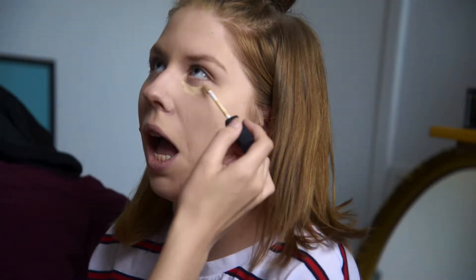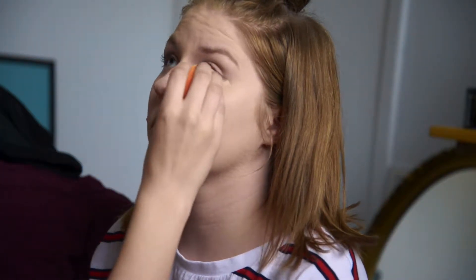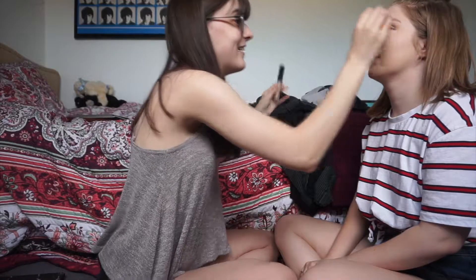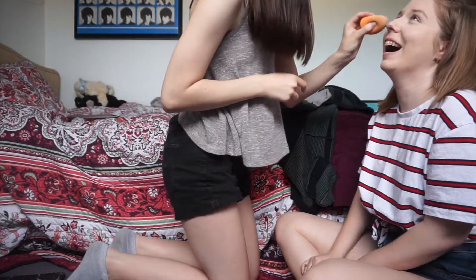I have so much concealer — I don't know how much you use so I'm just going to do a little. Close your eye — I always do some on the lid too, just to cancel out any discoloration. You can look up again. My eyelids are really little. Oh, there's a hair on the eye — make a wish! Blow it. That's what you do with eyelashes.